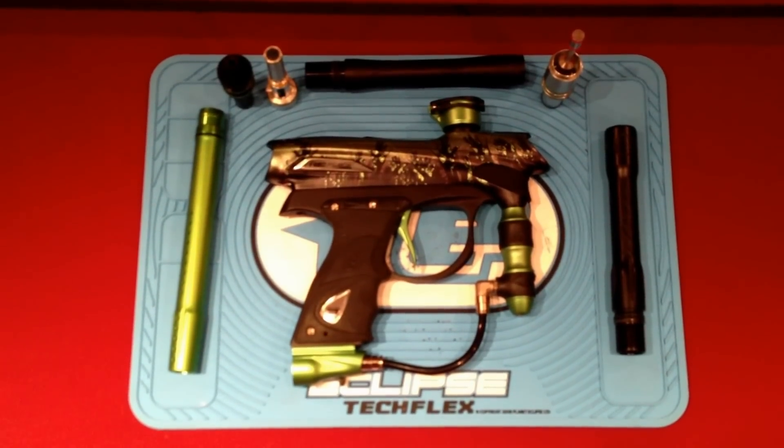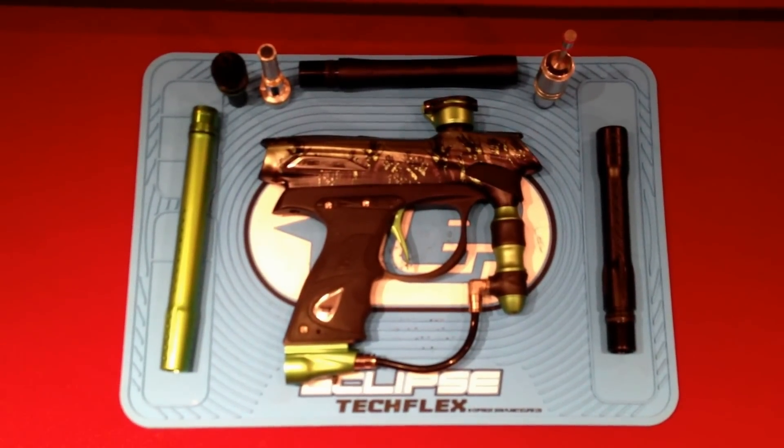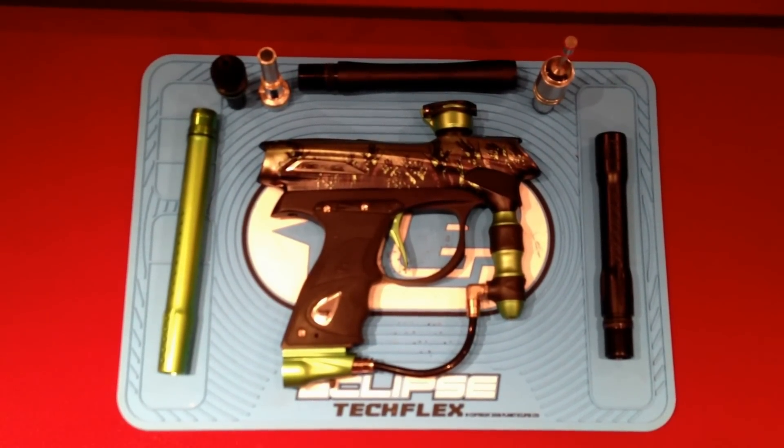Hey guys, it's Paintball77346 here. Today we are doing a review on the Proto Reflex Rail 2012 edition.